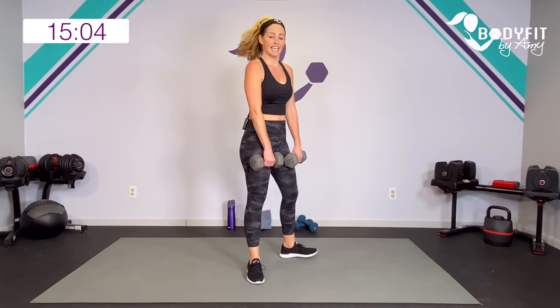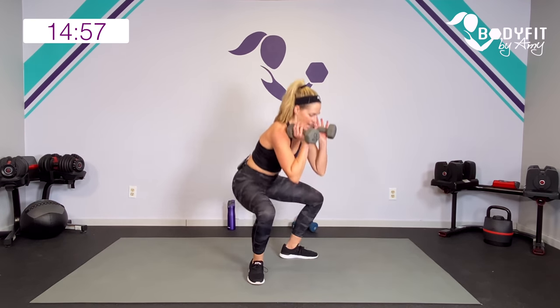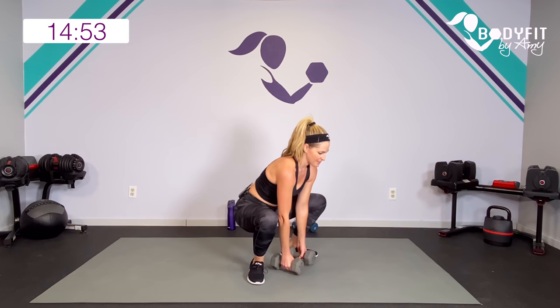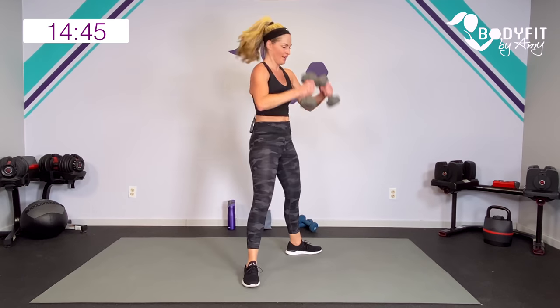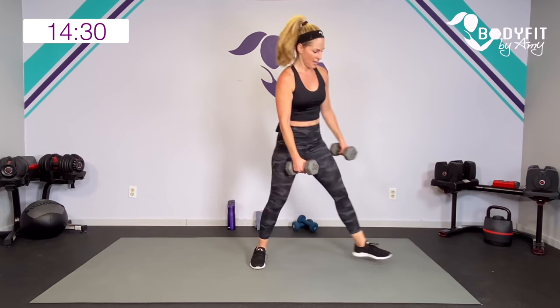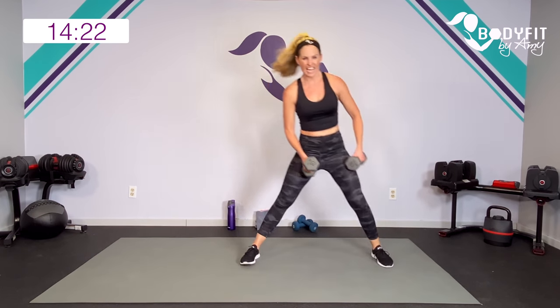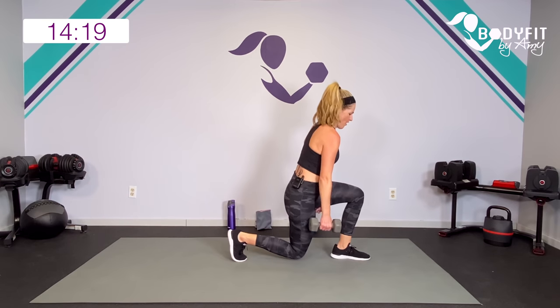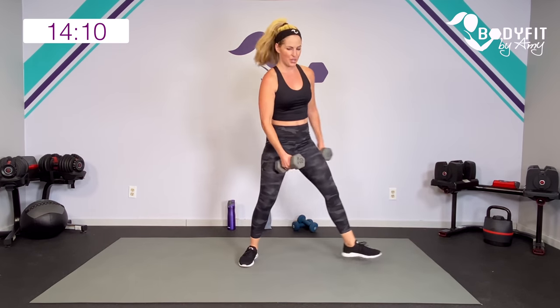Last time with that deadlift — if you want to make it sumo, toes out. Watch me — hinge and plie. Or if you feel more comfortable with feet forward, that works too. Last move of this lower body superset Tabata — side lunge. Get low, chest lifted, into that hip so we get those outer thighs. One more each way.